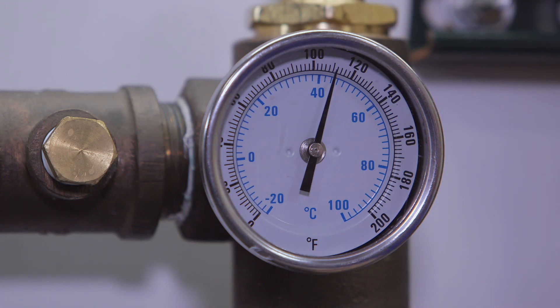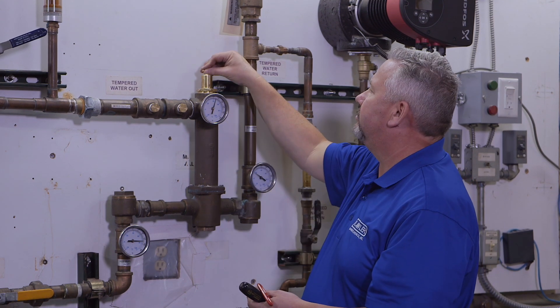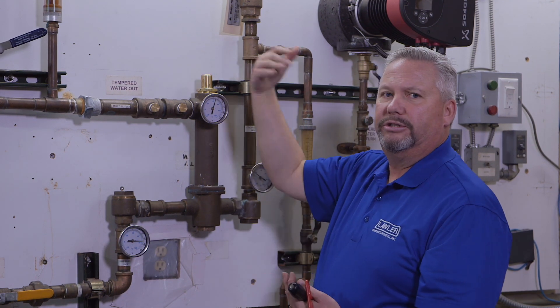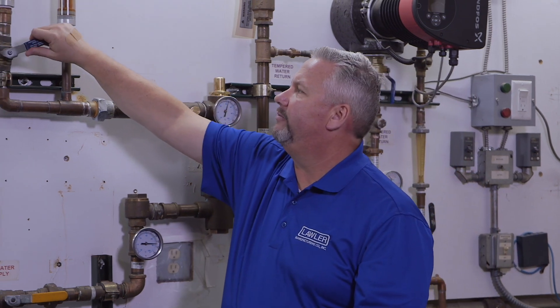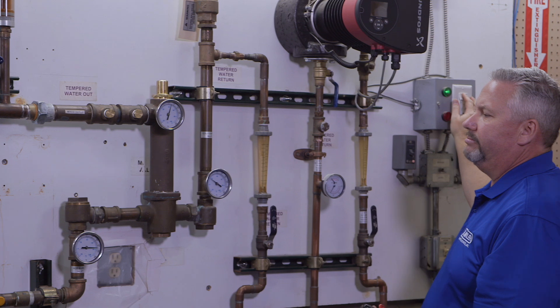So now we're at 110 degrees — that is our desired outlet temperature. You have now set the mixing valve to the system. At that point, you can turn off your outlet flow rate out to the facility and turn your recirculation pump back on.